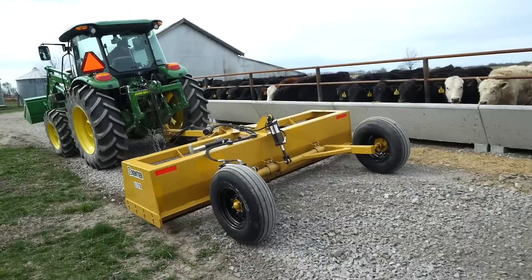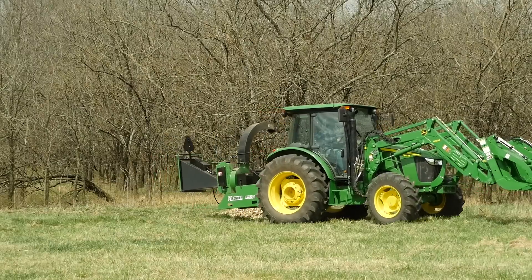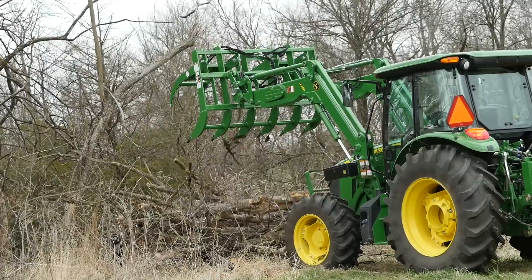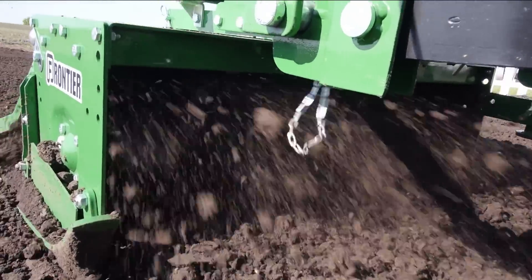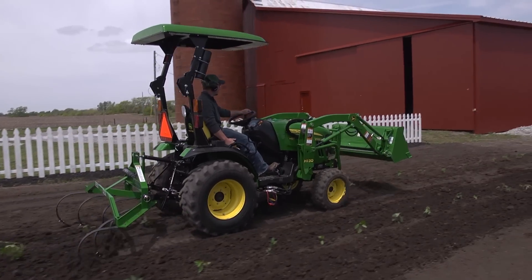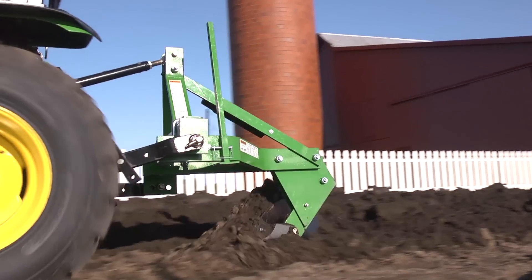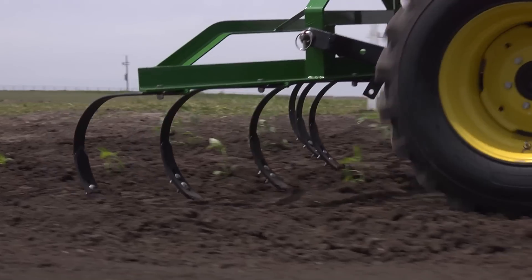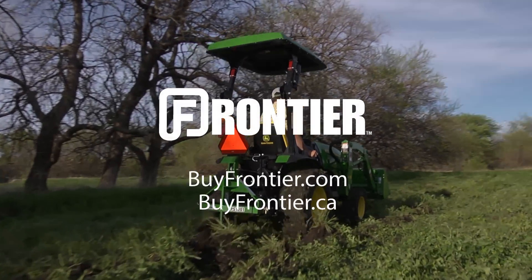Frontier has more than 400 implements and attachments that are available only from your John Deere dealer — the place to go for advice and equipment. Always read the operator's manual before operating any piece of equipment and follow all operating and safety instructions. And remember, for implements that help turn your tractor into the workhorse it was built to be, think Frontier and your John Deere dealer.